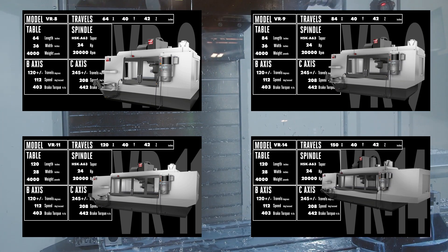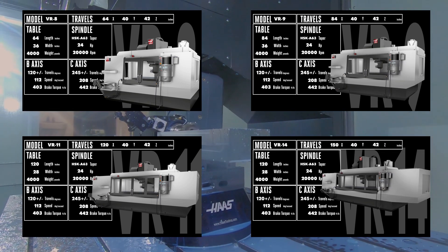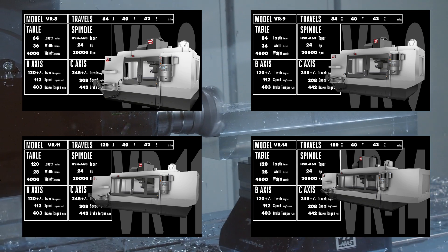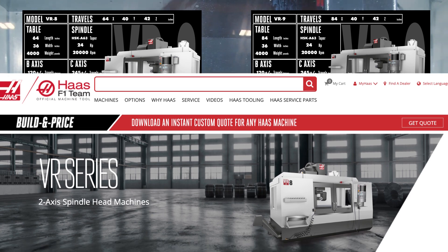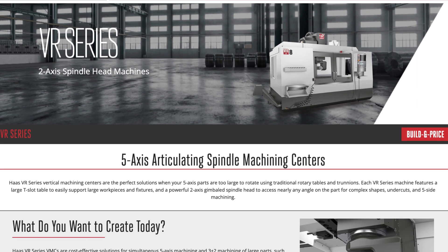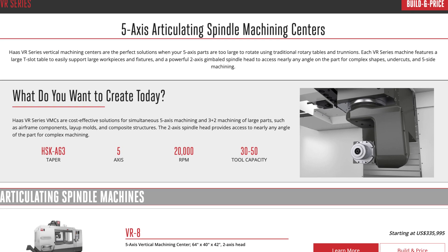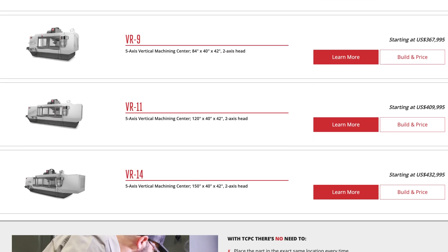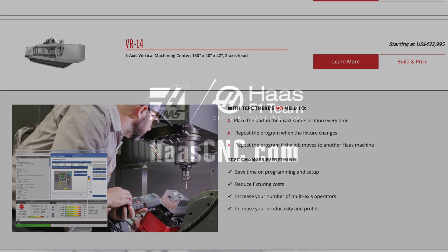So that's our VR series mills — four big 5-axis machines designed to cut your most challenging, biggest work. Click on the build and price button at HaasCNC.com to see how easy it is to configure exactly the 5-axis mill you need. While you're there, check out the many other mills, turning centers, and automation solutions. Only from Haas Automation.